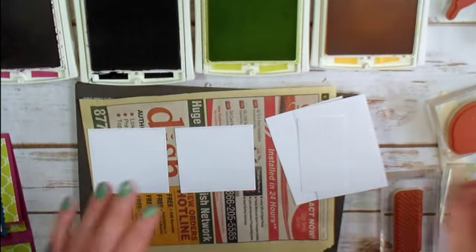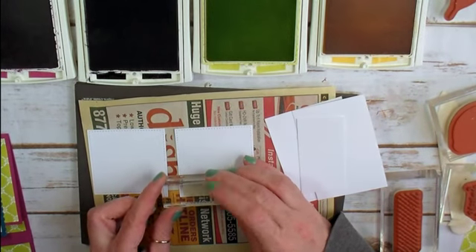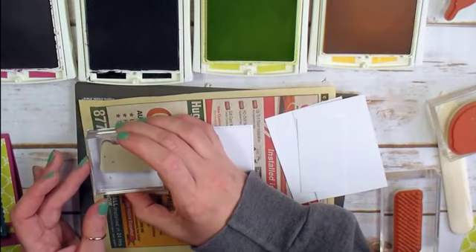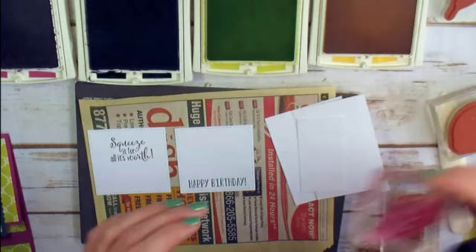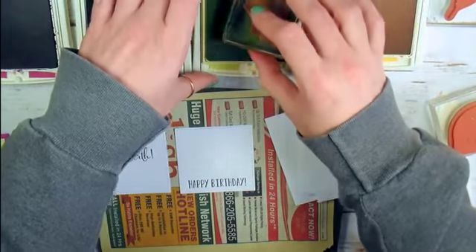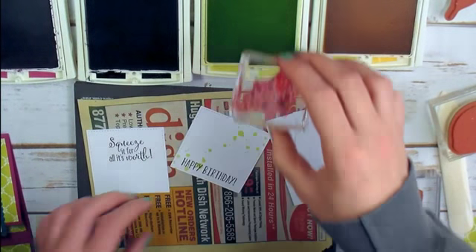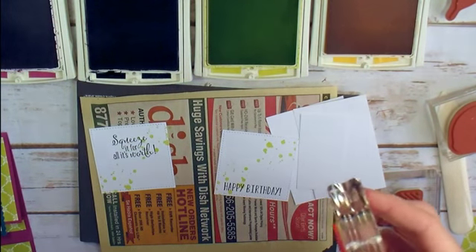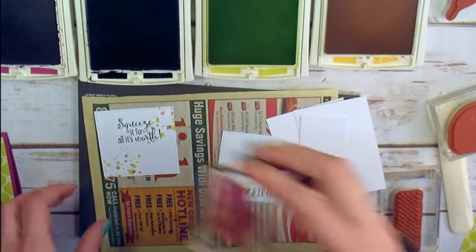I'm going to start stamping with the two stitched squares. The Happy Birthday sentiment from Lemon Zest gets stamped across the bottom of one Whisper White square, and 'Squeeze It for All It's Worth' gets stamped up high and centered on the other stitched square. Now I've got my Swirly Bird spatter — we'll take some Lemon Lime Twist and stamp each piece with the spatter to make it look fun and festive. Then stamp off, wipe the ink, switch to Berry Burst, and layer those Berry Burst spatters in with the Lemon Lime Twist for a fun confetti look.